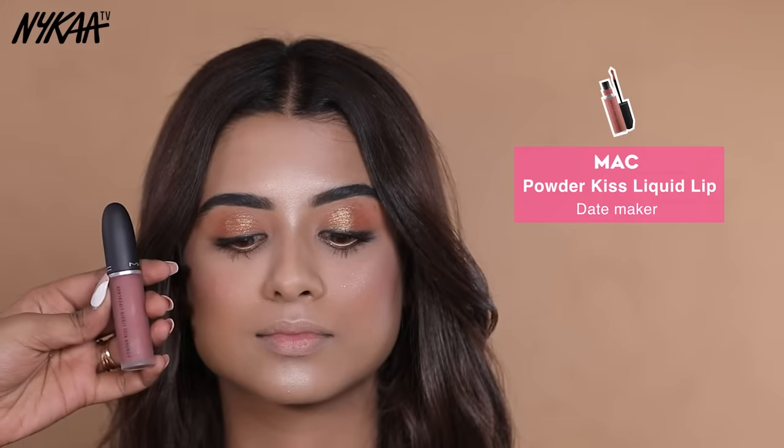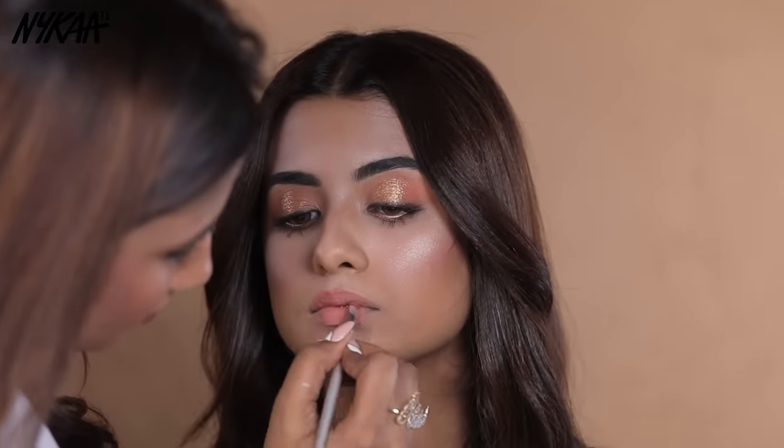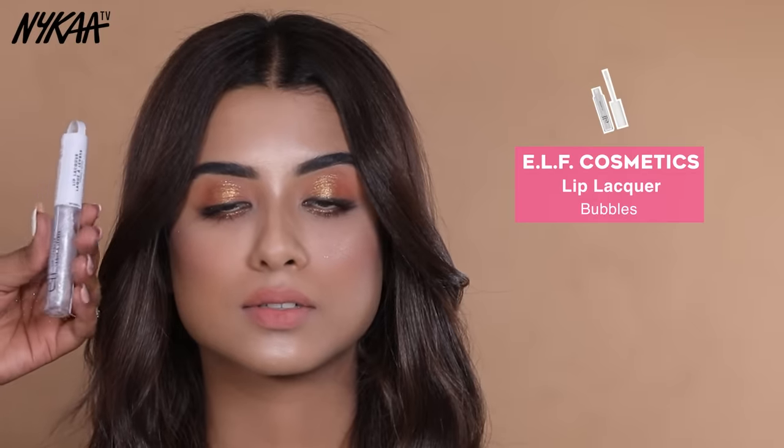Now let's move to the lips. I am using Matte Powder Case liquid lip color. This lipstick is very lightweight and long lasting. For a plump effect, I am also adding ELF lip gloss on top.